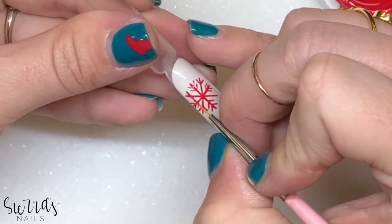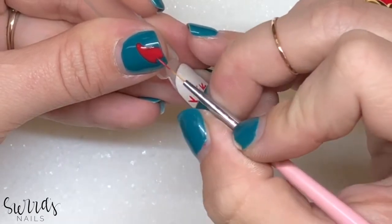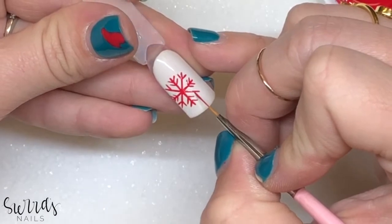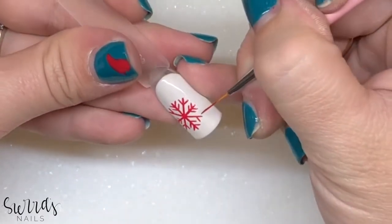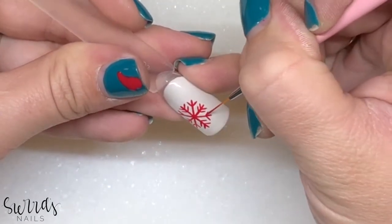So if you're already at this angle doing this part of the snowflake, stay at that same angle and do the bottom side of that. Then you don't have to switch it up every single time — you're saving time.